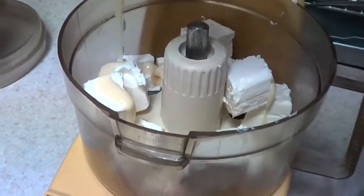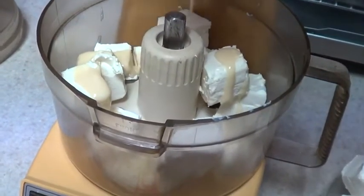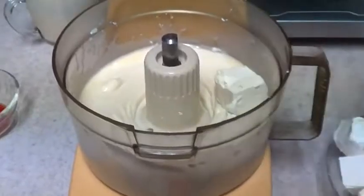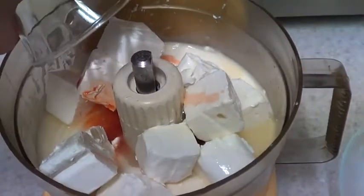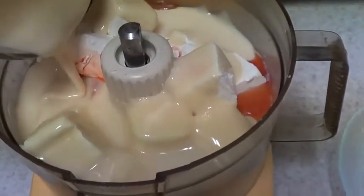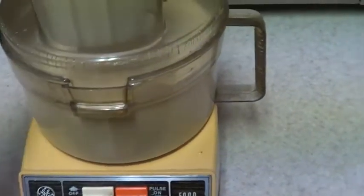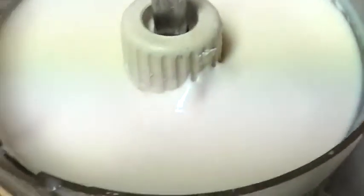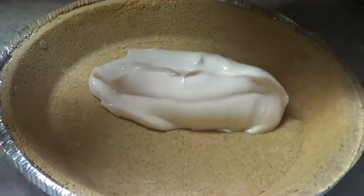I'm adding half of the cream cheese first, then some condensed milk, and blending that. Once it's done, I add the rest of the cream cheese, the vanilla, lemon juice, and the rest of the condensed milk. How cute is this food processor? I love it — it's pretty unique, vintage, retro. It used to be white, just so you can get an idea of how old it is. Once it's all mixed, the filling is really creamy and yummy but has some body to it.